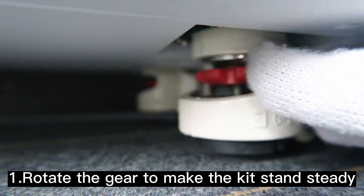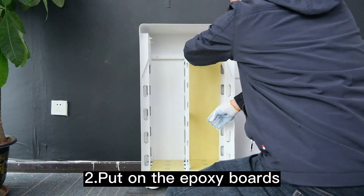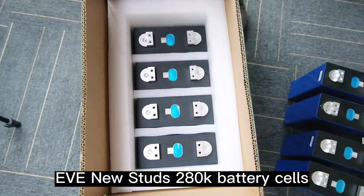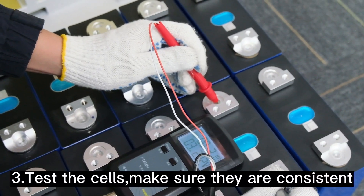Rotate the gear to make the kit stand steady. Put on the epoxy boards. These are our EVNU studs 280K battery cells — test the cells to make sure they are consistent.